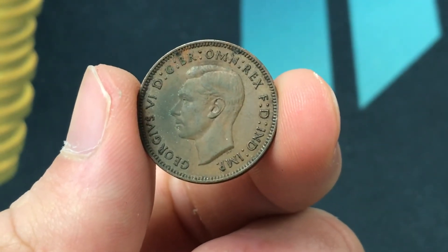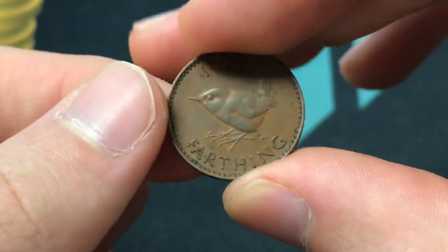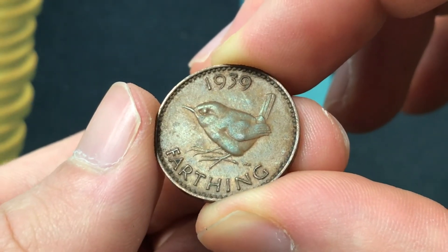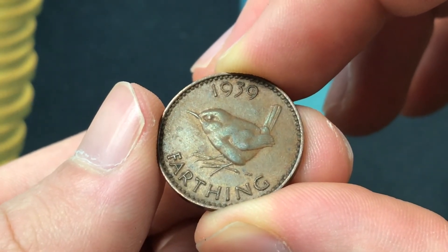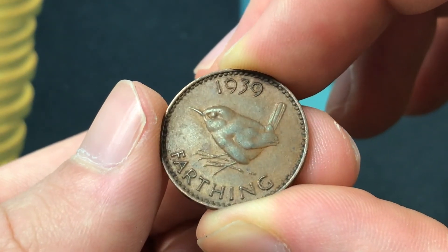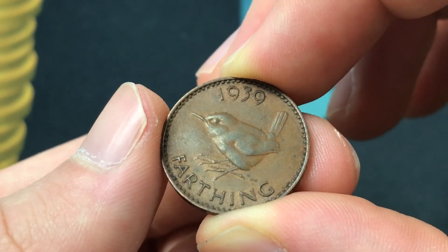In terms of mintage, it was one of the higher mintages at 31,440,000, and the value is about 40 cents — so it's an interesting piece of World War II British history that's quite affordable.